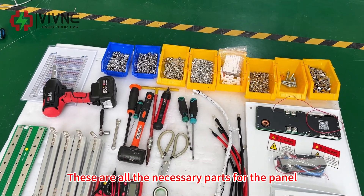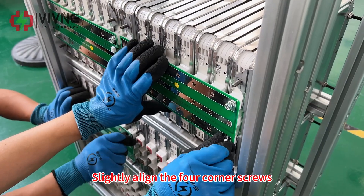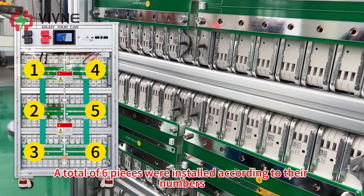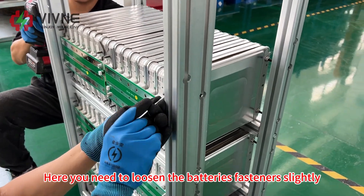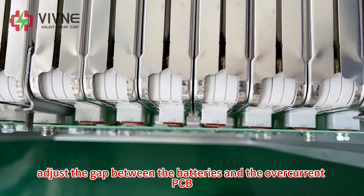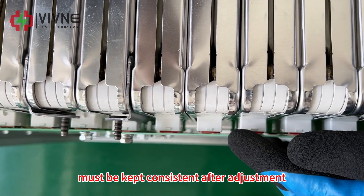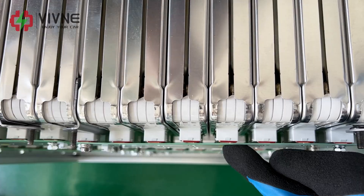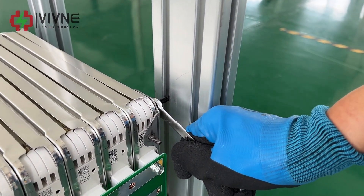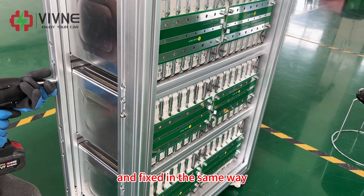These are all the necessary parts for the panel. First, install the overcurrent PCB: slightly align the four corner screws with the housing and secure the rim. A total of 6 pieces are installed according to their numbers. Loosen the battery fasteners slightly, then adjust the gap between the batteries and the overcurrent PCB so that all battery connections and PCB contact gaps are kept consistent. Secure the batteries again after adjustment. The bottom two layers are adjusted and fixed in the same way.